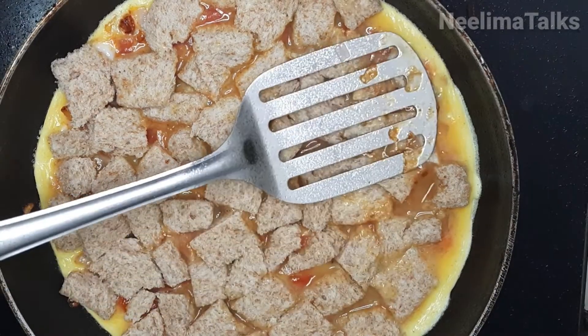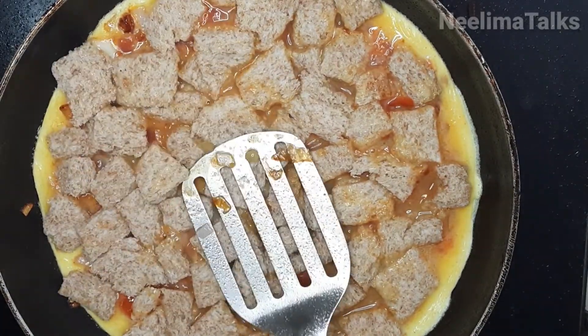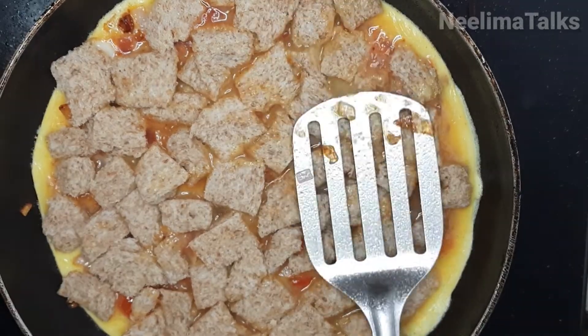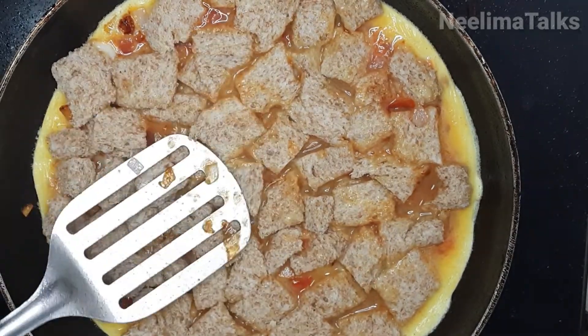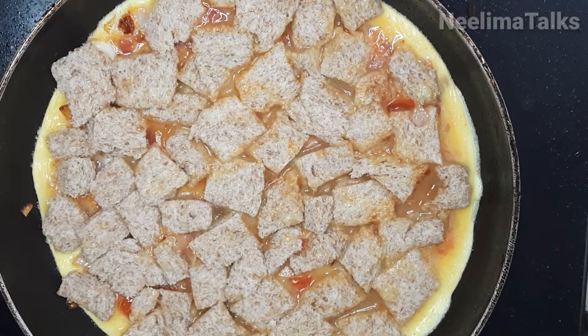We add the egg in the pan and cook it for about 2 minutes.